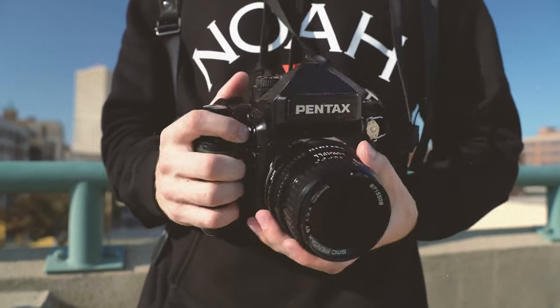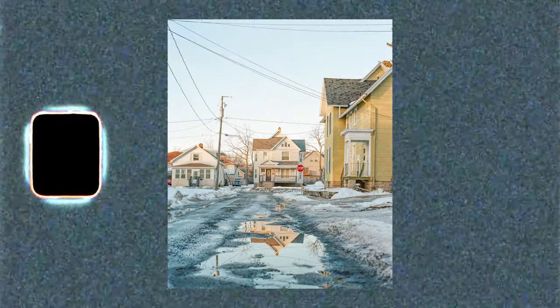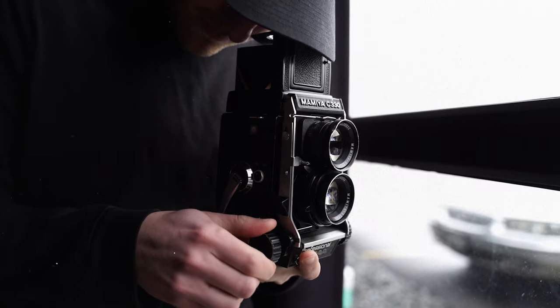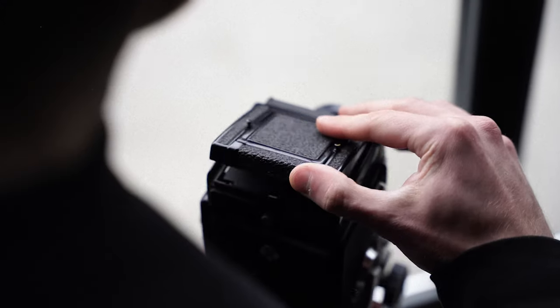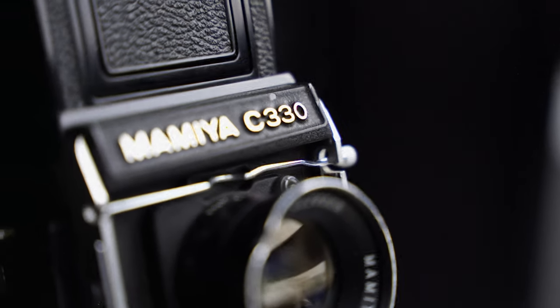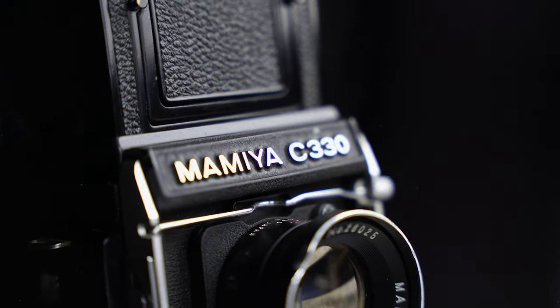With my last main medium format camera being the Pentax 672, and shooting with that for a few years — including a personal project documenting my hometown of Oshkosh, Wisconsin — I wanted another camera that carried the same weight. Not literally, but the sharpness and ease of use. A more budget-friendly 120mm shooter sounded like it would be in my wheelhouse.